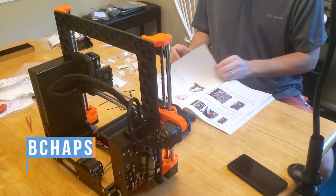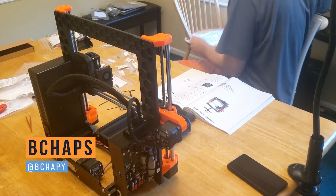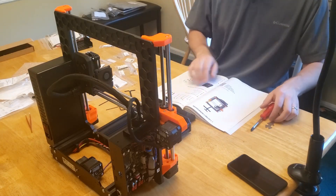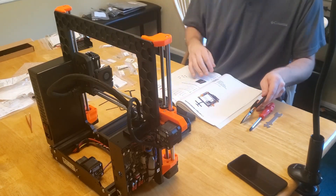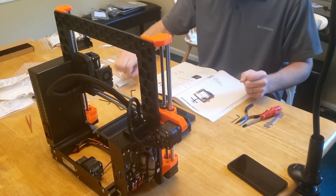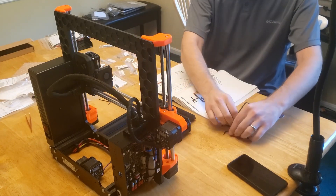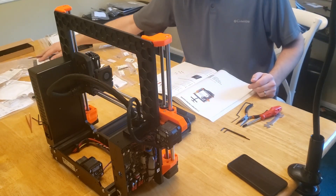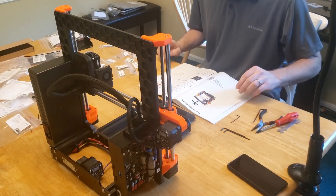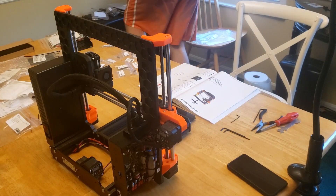Hey everyone, Chaps here, and today we continue — actually, we finish — the build of the Prusa MK4 kit. Sort of — you'll see at the end. As usual, I've got timestamps down below if you want to skip around, links to the other parts of the series, a longer full-process video, and links to the official online assembly manual. I have two static cameras set up that I'll flip between, but my main priority was the build, not the camera angle, so some views won't be the best. All that's left now is the Y-axis, so let's get started.